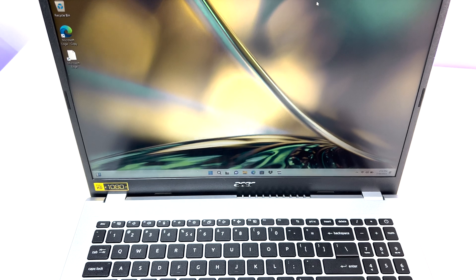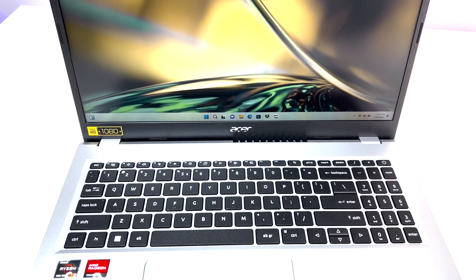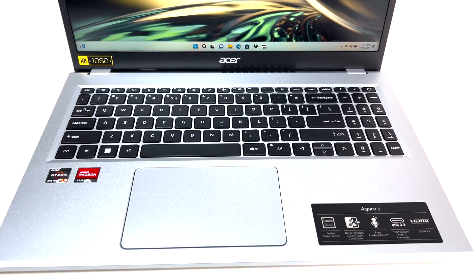Let me know what you think of this laptop review in the comments below. If you liked this video, please subscribe to the channel and hit the bell icon for notifications on future videos. Thanks for watching, and see you in the next one.